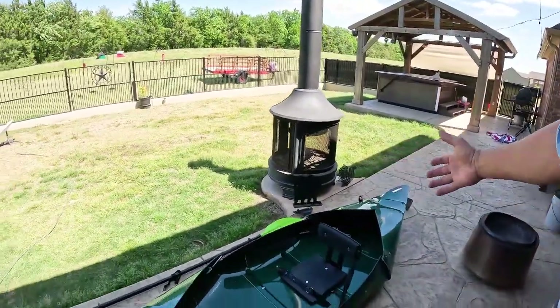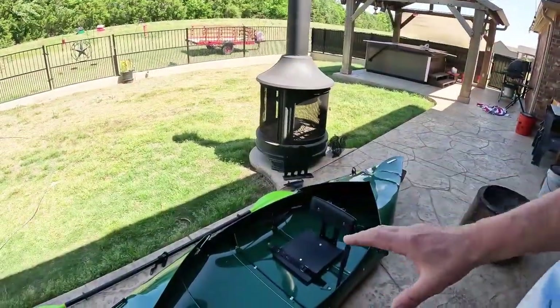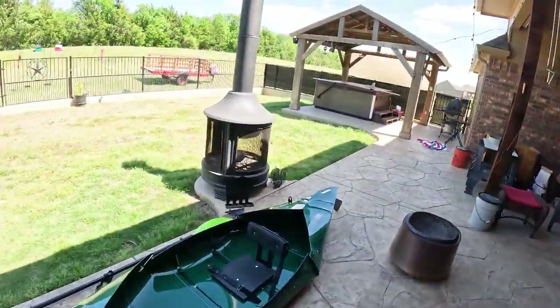Welcome to Dude RV! I really appreciate you stopping by - you got here just in time. I got a project: you know about the tuk tuk kayak. Someone watched that video and asked me if there are rod holders available. I said no, but you know me - if we're going fishing, we gotta have rod holders.